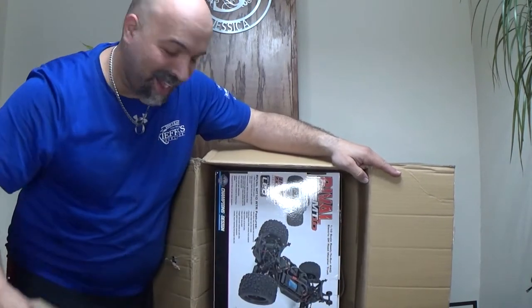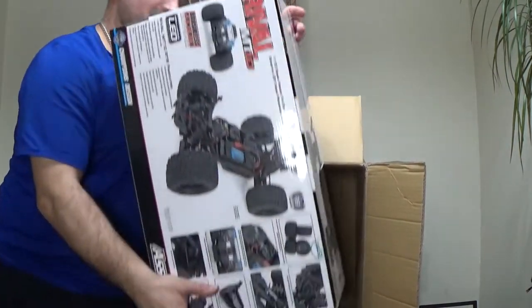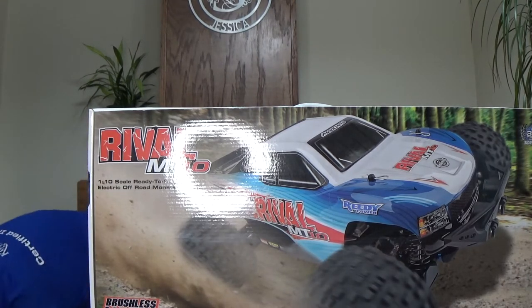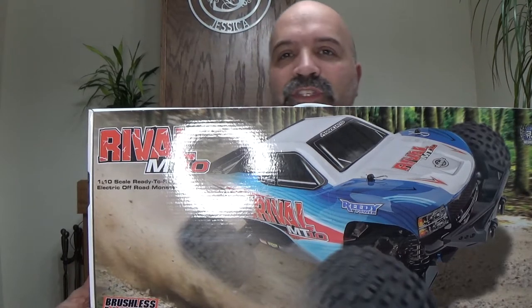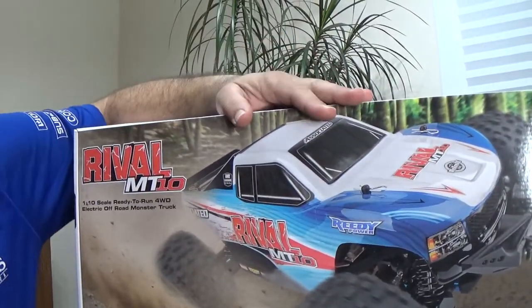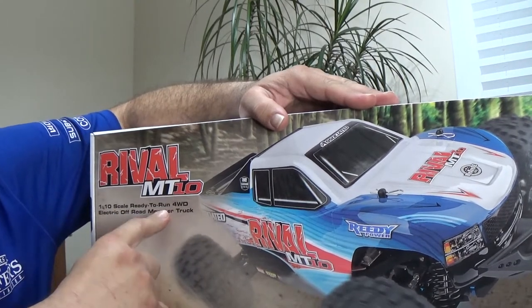Oh, guys — check this out! So boys and girls, ladies and gentlemen, sorry for the ring light. Here we go. Look at that — I literally just opened up the box. Let me tell you what this is. Come in a little closer. This is the new Team Associated Rival MT-10. As you guys can see — Rival MT-10, 1/10 scale, ready-to-run four-wheel drive truck.